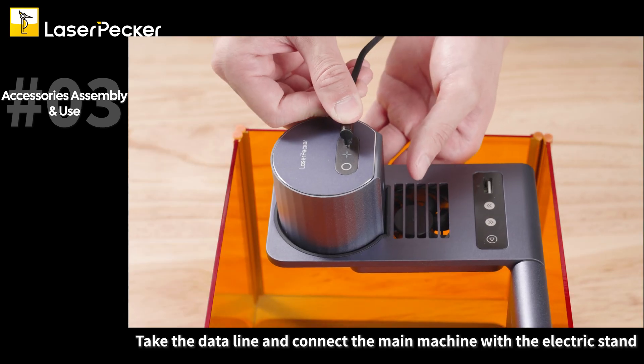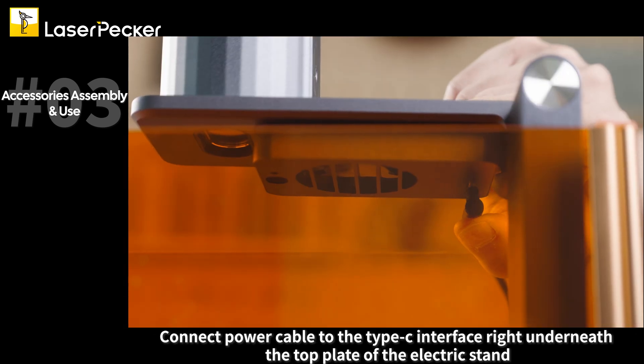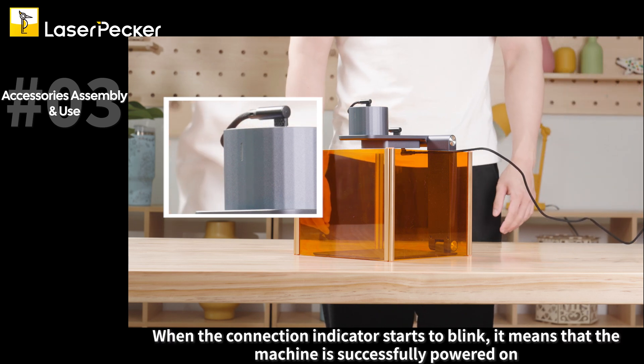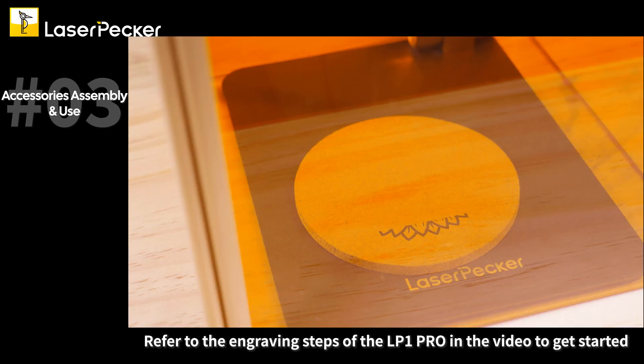Take the data line and connect the main machine with the electric stand. Connect the power cable to the Type-C interface right underneath the top plate of the electric stand. Plug the adapter into the power supply. When the connection indicator starts to blink, it means that the machine is successfully powered on. Refer to the engraving steps of the LP-1 Pro in the video to get started.